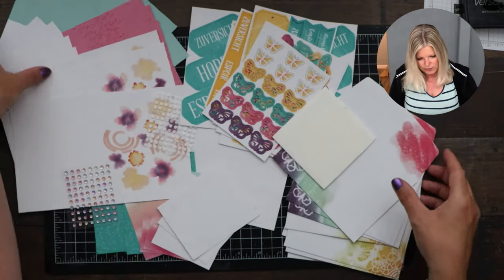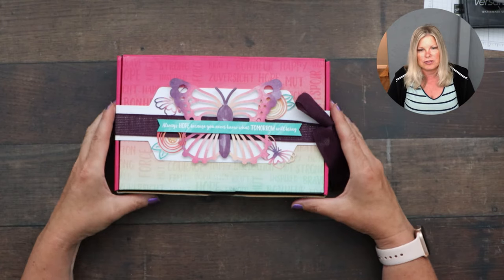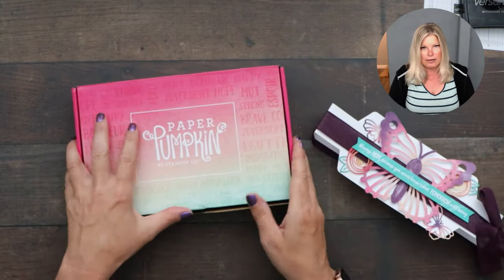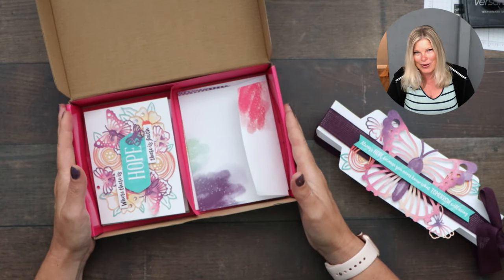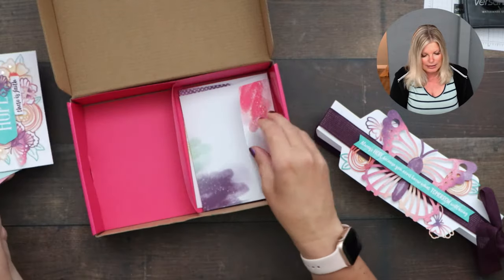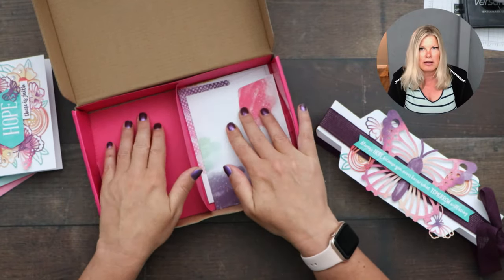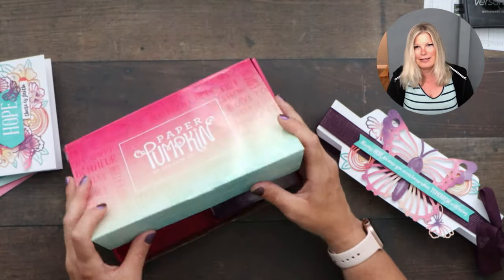I'm going to share the box because I did something really fun. Instead of making it a hope box as Shelly described, I made it a card holder. I decorated it using the included pieces. I've got a slot here for the envelopes — each one has an envelope — and when I'm done making all my cards, I'm going to put them in here and give it as a gift. I'll share how I made the little insert at the end of this video.